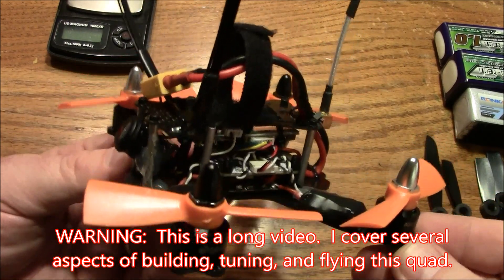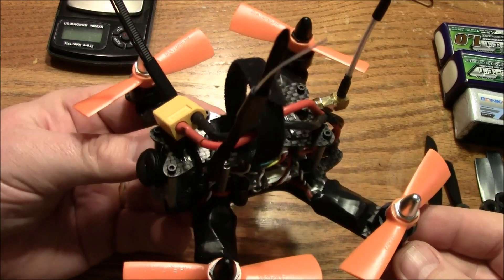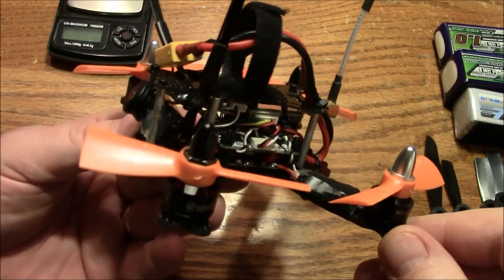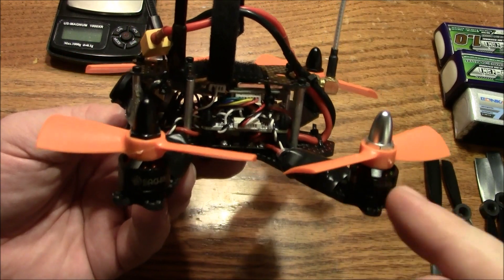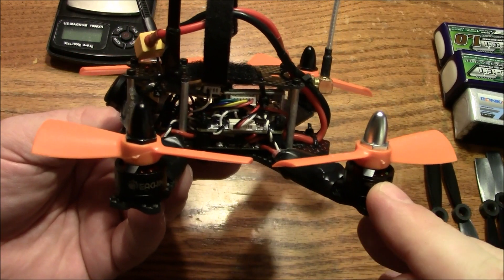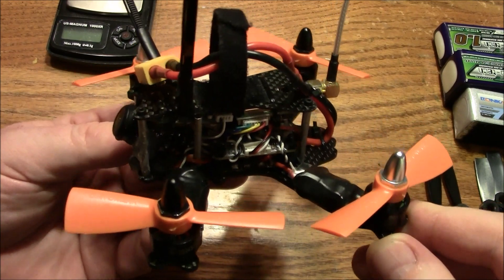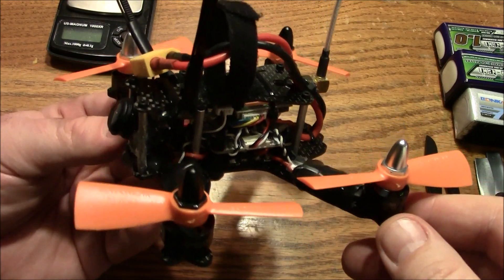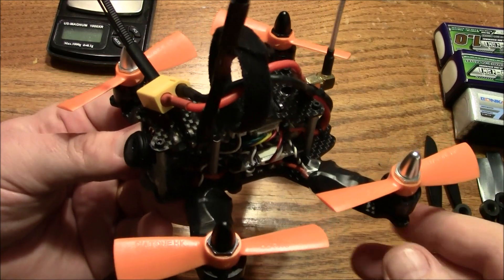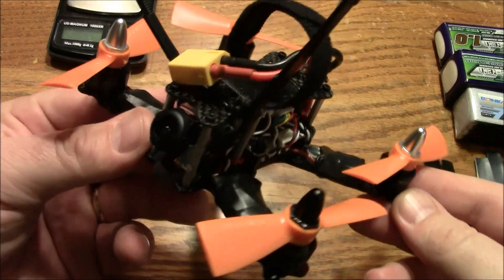The intent of this build was to build something fun, something small, and something to race with. Now these motors I have on here — just as a little preview — they don't support running 4S very well. In fact, I've recommended against running 4S on them, but in the cool weather they have been performing great. They come down and they're not even hot, probably because they get all the cool air blowing past them. I'll probably feel bad about that in the summer when they burn up, but for now it's awesome.